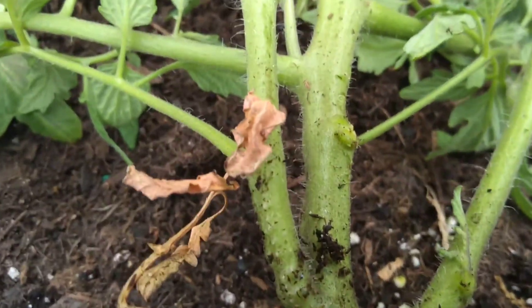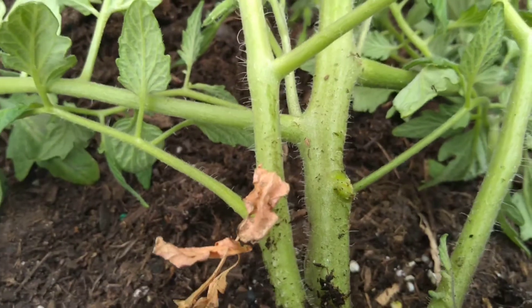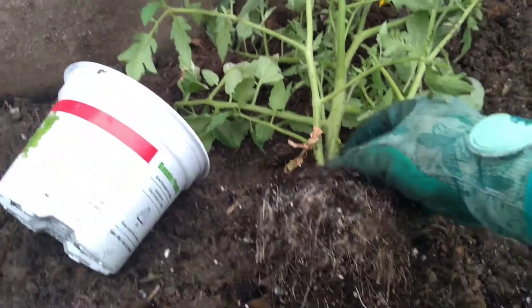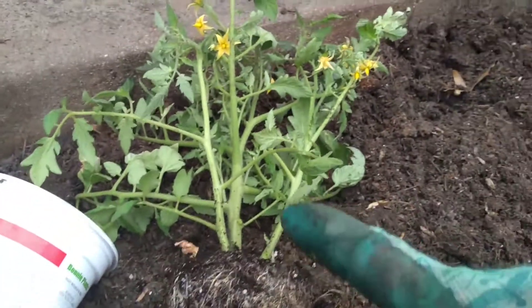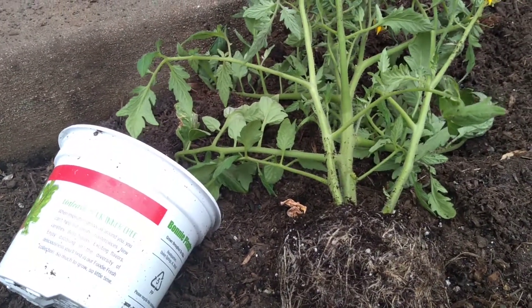see all those little tiny hairs on the stalks of the tomato? Those will actually become roots if you plant the plant deep enough. So I'm probably going to take off some of these branches so that I can plant